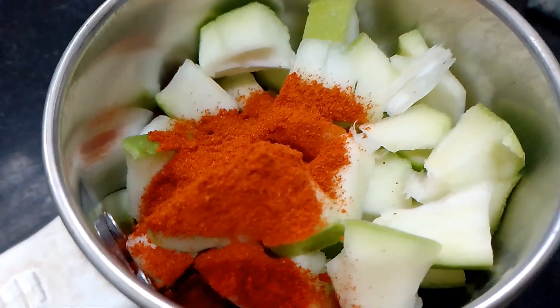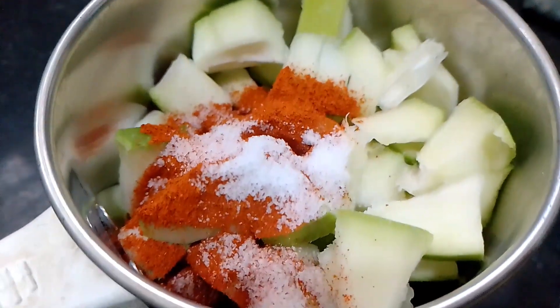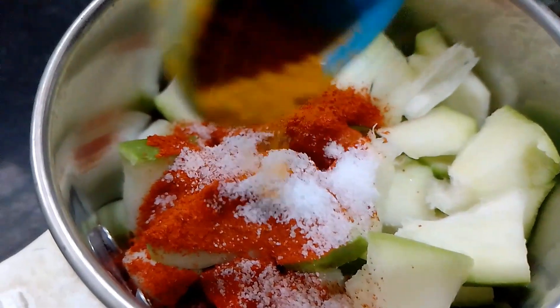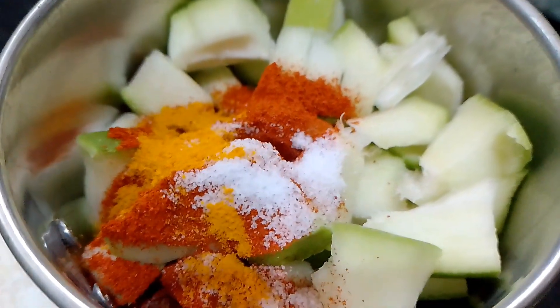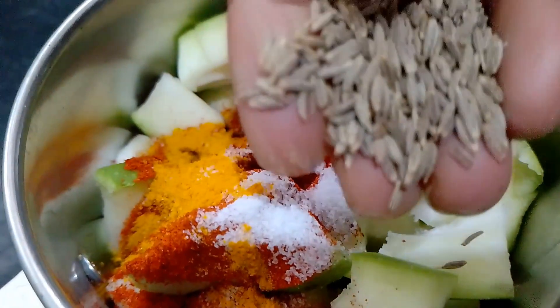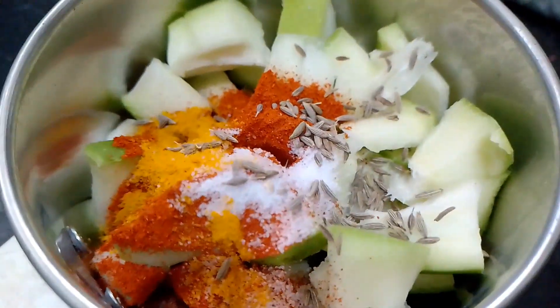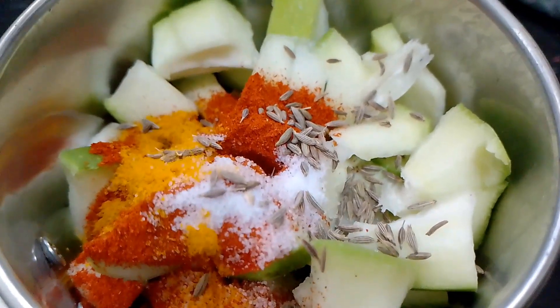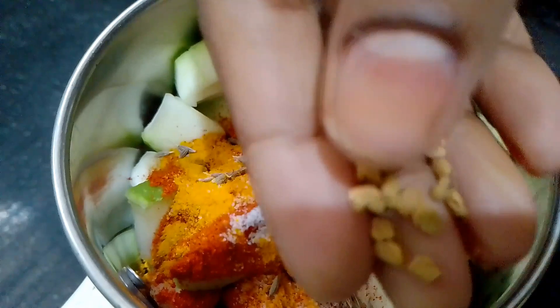We will add salt to taste. We will add a spoon of oil. We will add a little bit with a spoon. We will add a little bit of powder — you can use a powder with your mix.